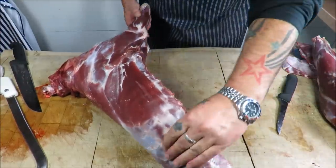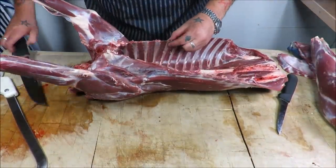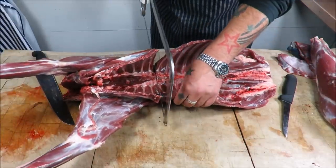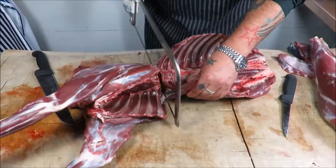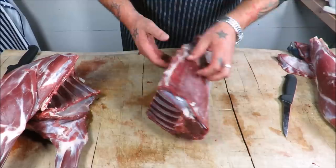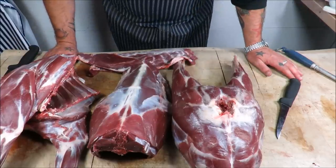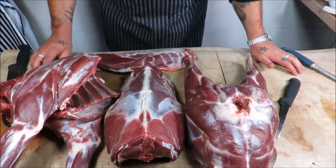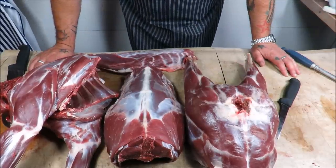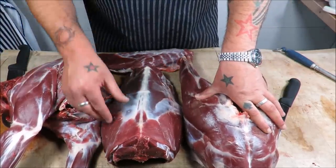So that gives us our legs and our breasts. Now to cut our shoulders, count one, two, three, four, five, six — after the sixth rib each side — and again with our saw. That will give us our shoulders to work with, our loin, our legs, and our breasts. There we have our primal cuts of our deer. This method can be used for any deer, from a tiny muntjac here in the UK to reds up in Scotland, or over in the US — your cotton tails and your white tails. It will work for any deer you've got, shoot, or hunt.